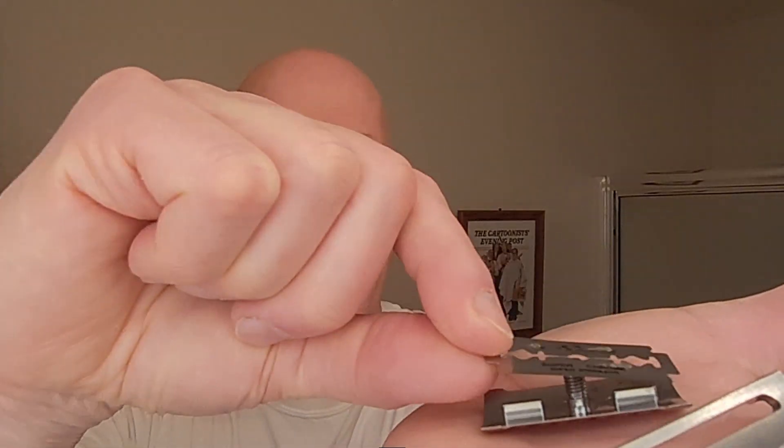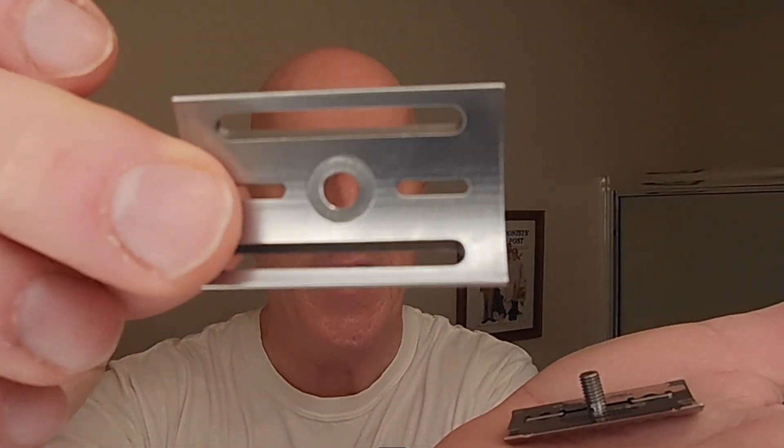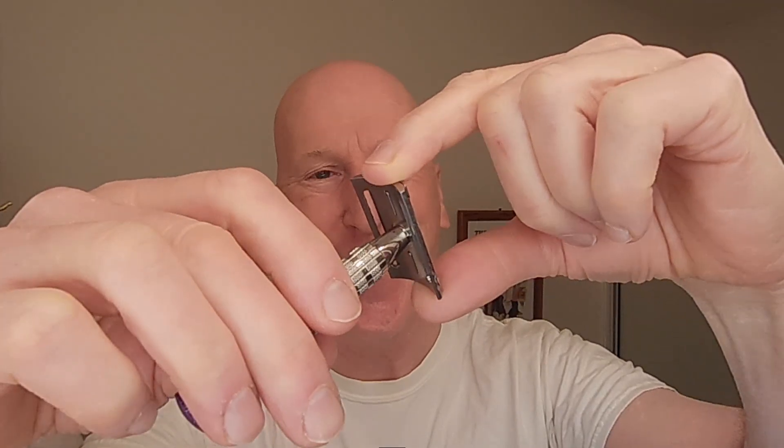Let me try to do the blade installation on camera here. Here's the Shark blade — I'm going to put that in there. This is a slot and groove kind of base plate and cap, so I'll set that in there. It's a little bit awkward doing it on camera — it's easier when you're looking down. But there we go.